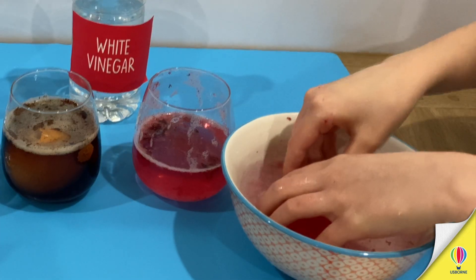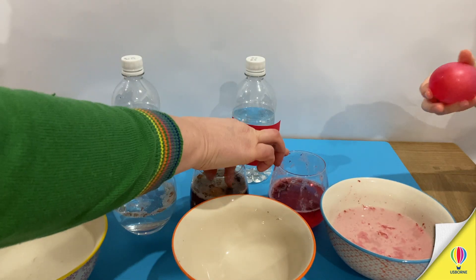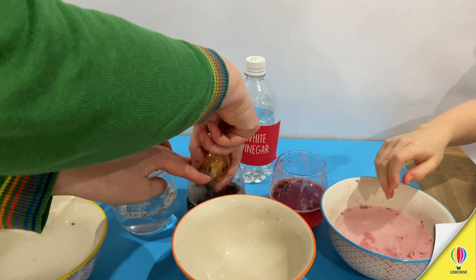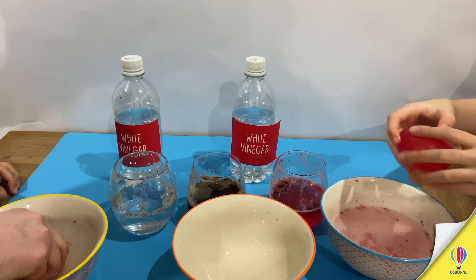I'm calling mine Eggie! Are you giving it a name? That's nice. Let's get this one out. Oh, this one's mine — this is really slimy! We've got to make sure there is nothing in there.